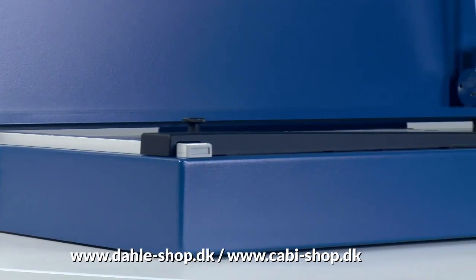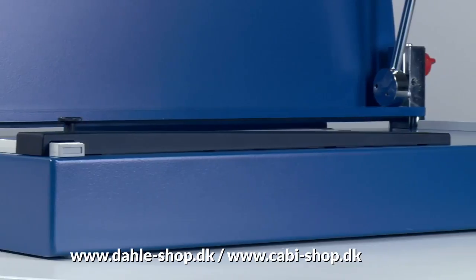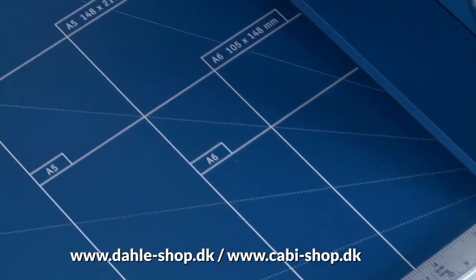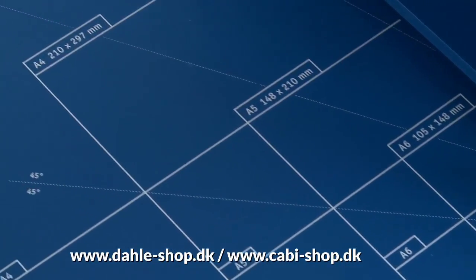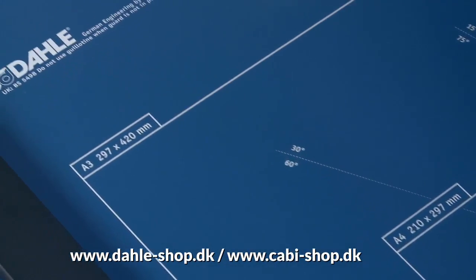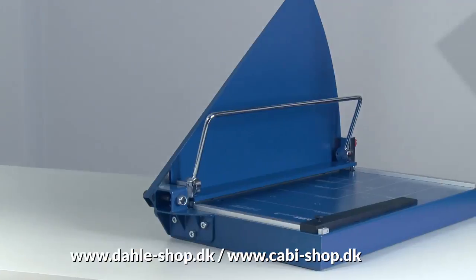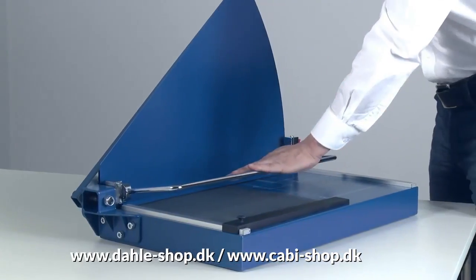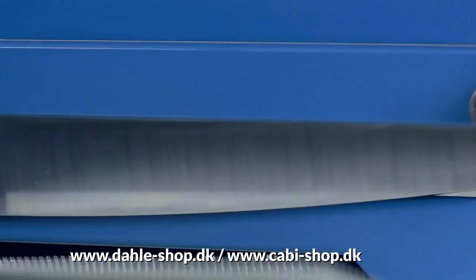The sturdy metal table provides a solid base. The format lines and millimeter scales on the table and scale bars help you find the cutting dimensions you need. Tip: position thick materials against the top scale bar — this gives you optimum leverage and makes cutting easier.